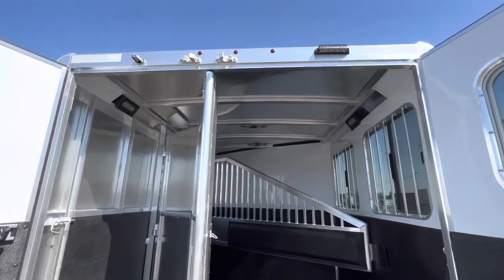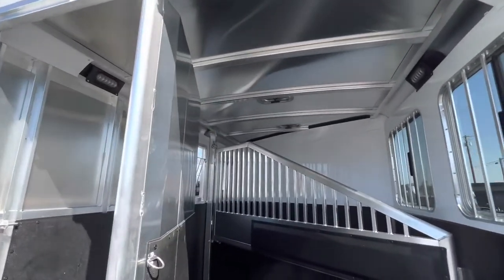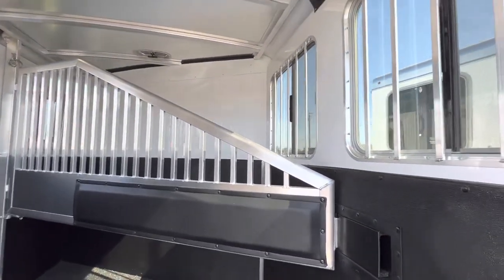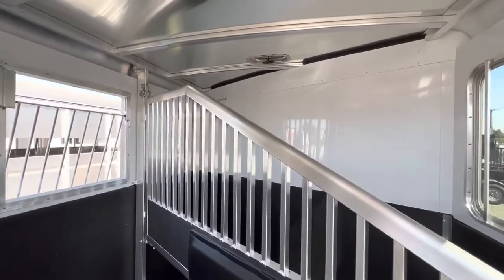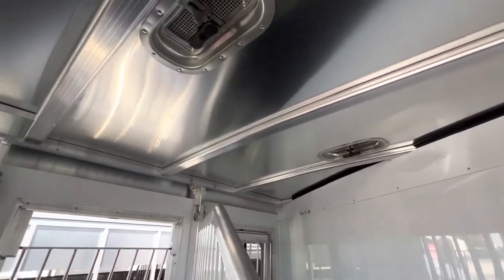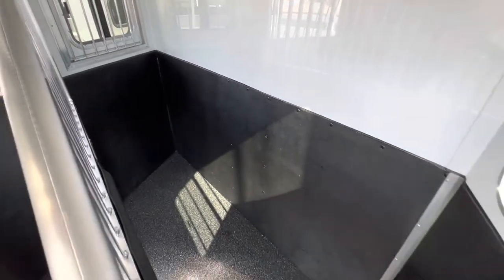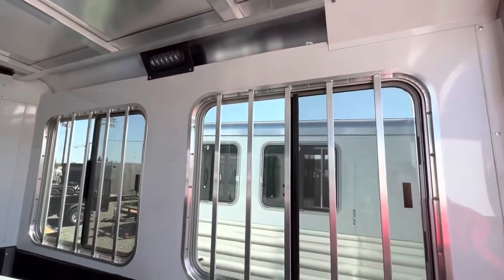There's a rear LED load light, a license plate light in the top left corner, an airflow divider, and roof vents over each stall. It also has large butt windows.